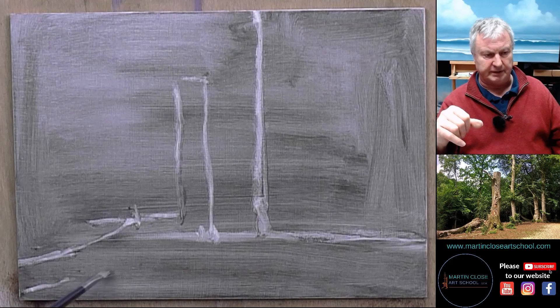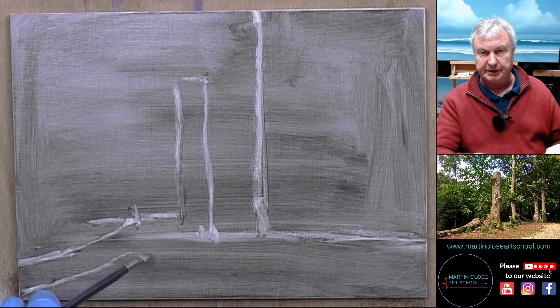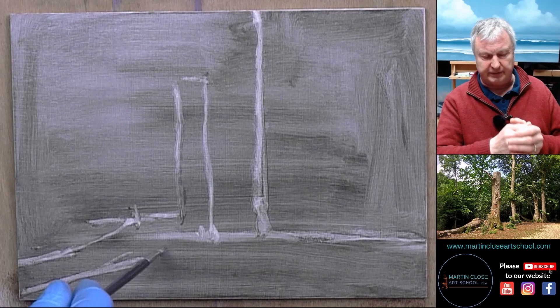I will elaborate on this more. We've got drawing videos and tutorials coming out on the online school at martinclosartschool.com very shortly — literally within days the videos are going to be completed and cut and posted on the website. So these techniques will be shown again and again. You'll be able to refer to them. It's a very, very easy way of drawing.